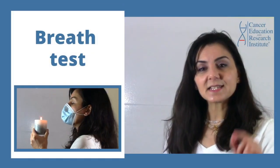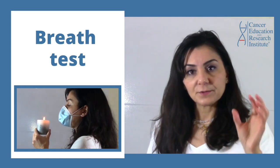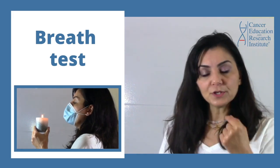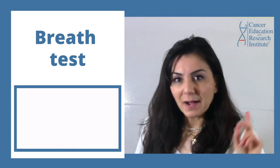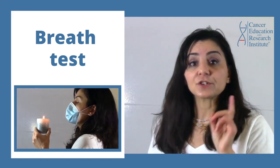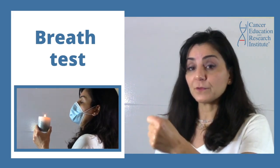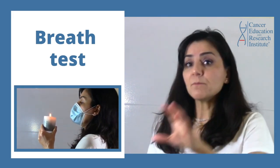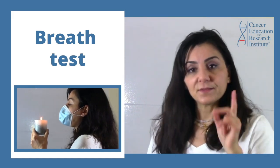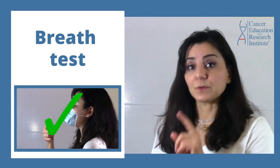The next test is the breath test. If your three-layer surgical mask is good quality, when you put it on, no matter how hard you blow air out, you cannot extinguish a fire. So hold a candle or any flame in front of you — be careful when you do that — and try to blow as hard as you can. If this is a high-quality mask, you will not be able to extinguish the flame.